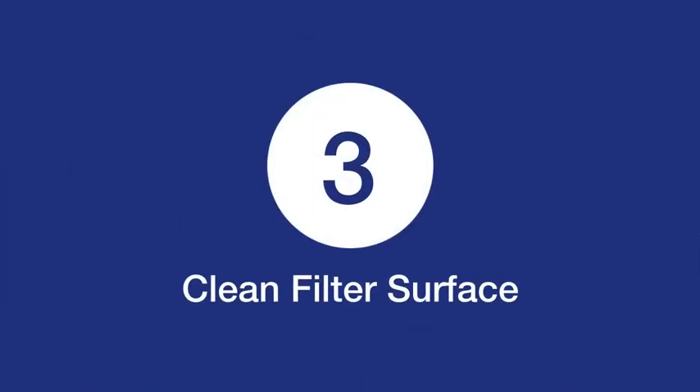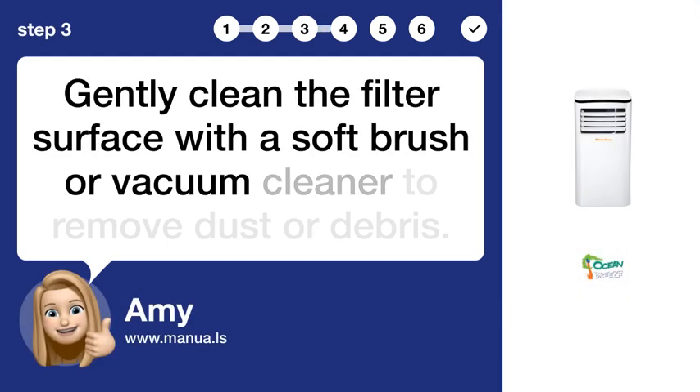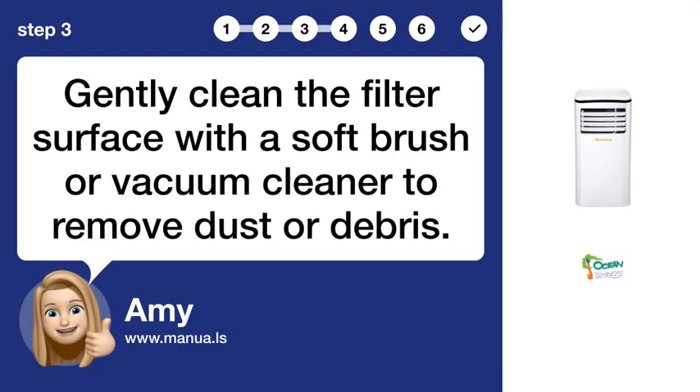Step 3: Clean filter surface. Gently clean the filter surface with a soft brush or vacuum cleaner to remove dust or debris.